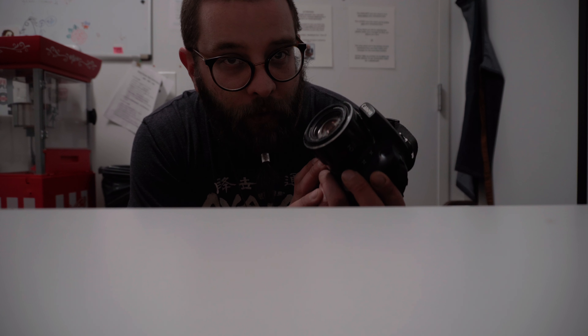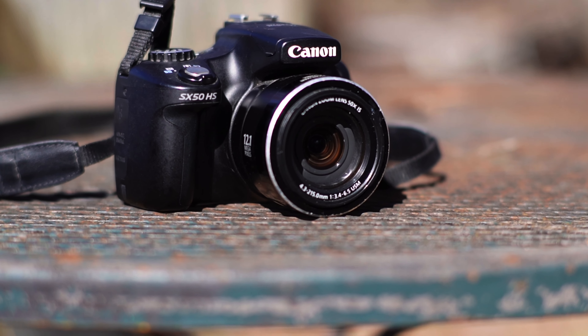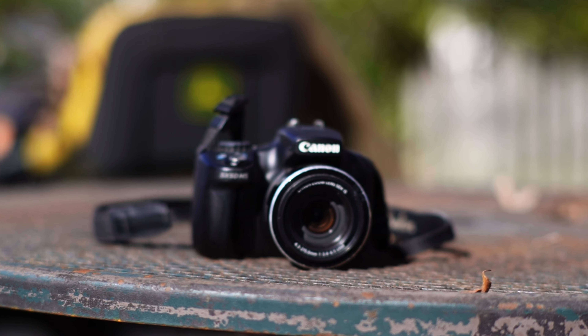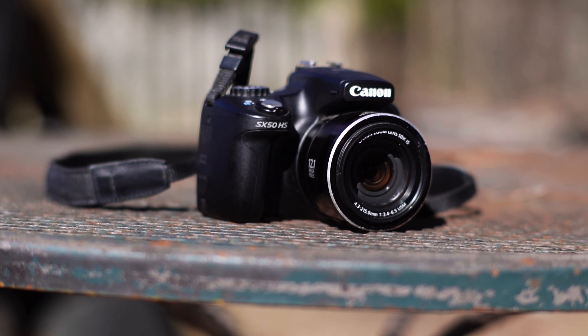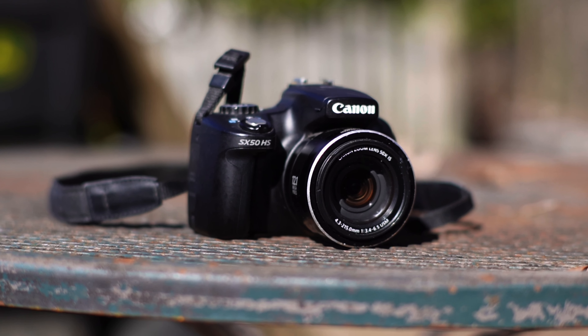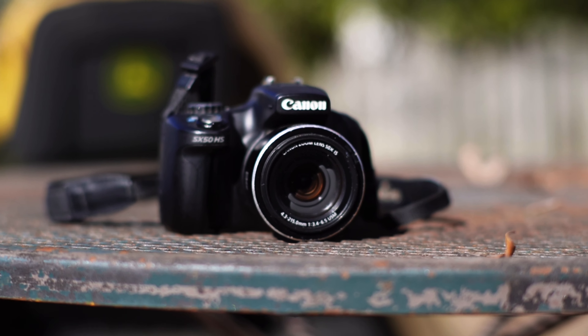This is the Canon PowerShot SX50HS. It's a 12-year-old point-and-shoot, but I have an argument as to why this might be the best camera for a beginner to start with. So we've got the PowerShot here — over a decade old. What makes this the camera that I would recommend to someone who is just starting out in photography?